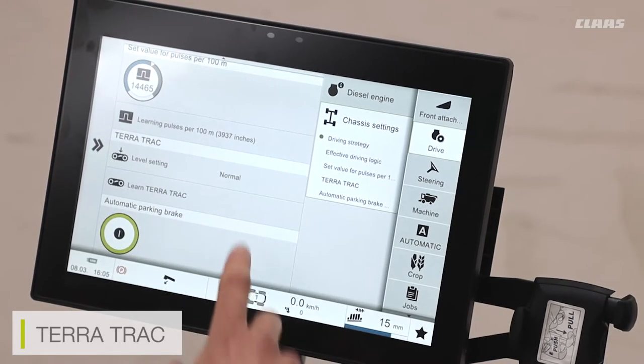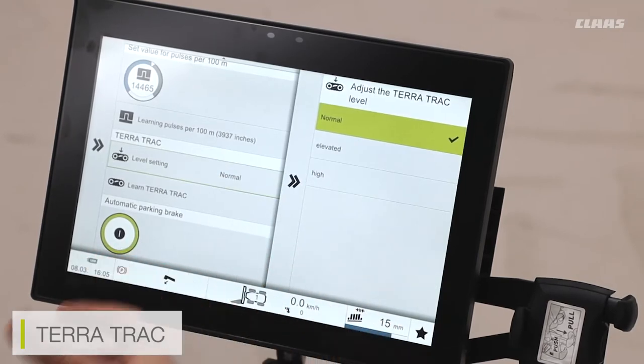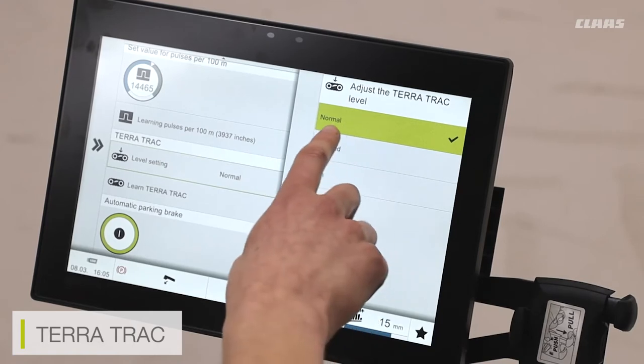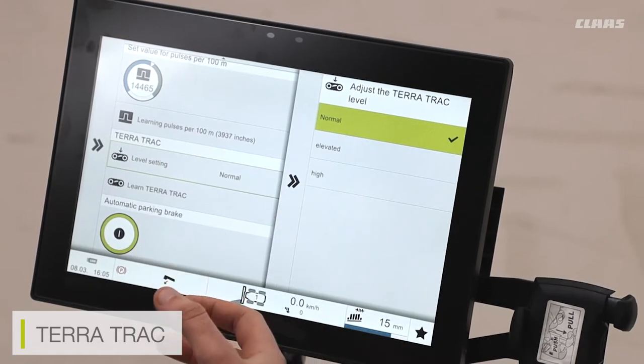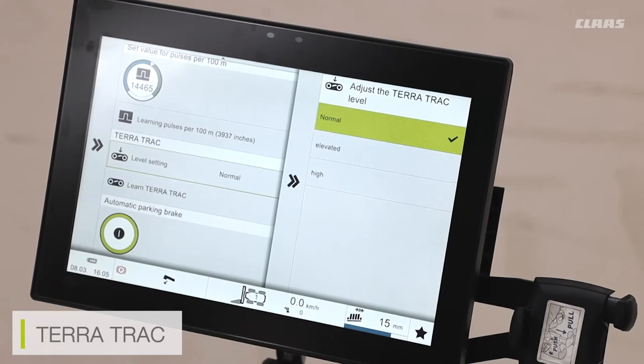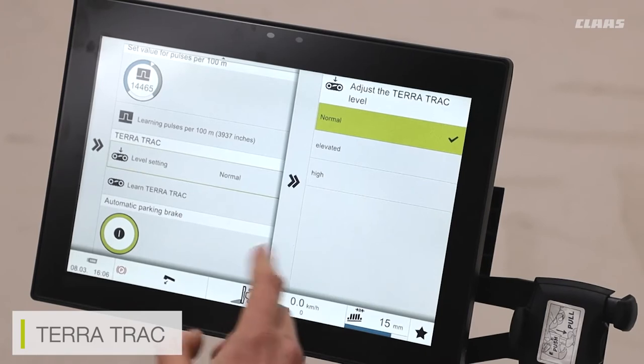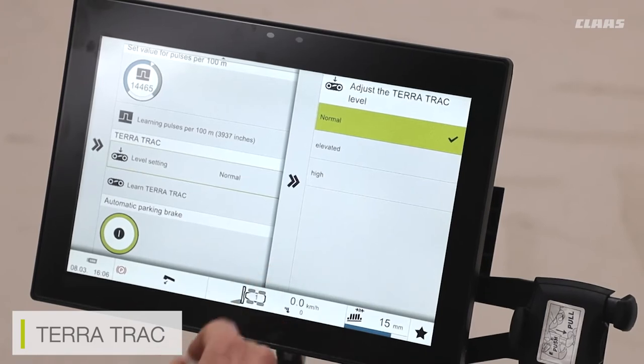The terra track setting is where we can adjust the height that the terra tracks are working at. With normal conditions we use the tracks at normal mode, but we can also elevate the tracks slightly or set them to a high mode. For example, if we need to lift the front tracks for maintenance or if we've got a cutter bar and we're trying to lift over gateways, we can set the track to a higher level.